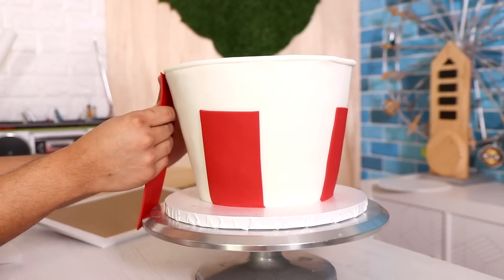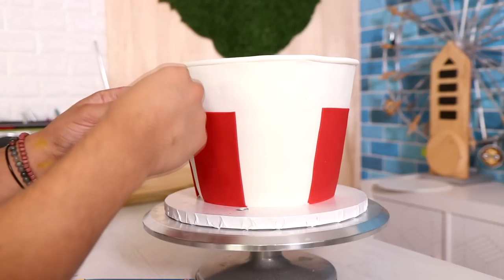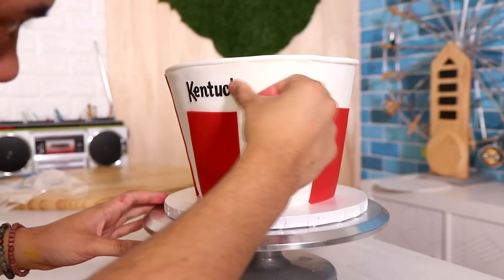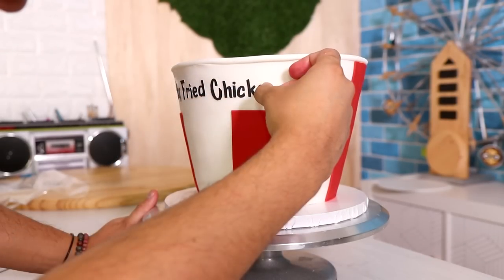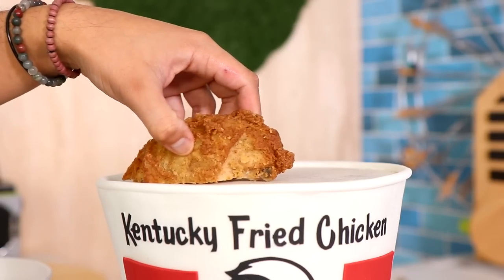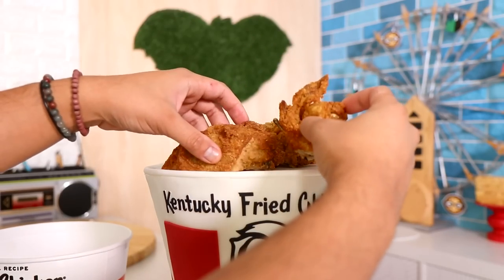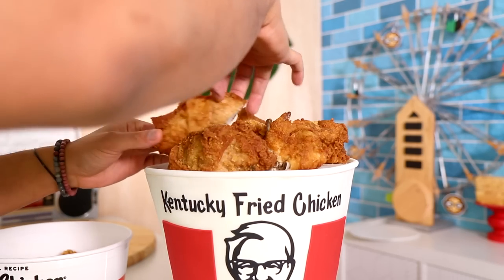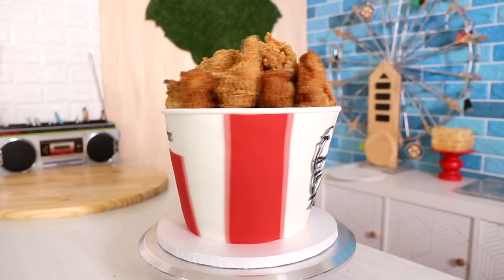I'm adding two short strips to the front, two very long strips to the back, and then adding all of the 'Kentucky Fried Chicken' lettering that goes on the front. Something I thought was interesting about KFC was that they used to just put 'KFC' on the box and not write out 'Kentucky Fried Chicken' because they didn't want people to say the word 'fried.' But everybody knows what you're selling, so I think that's why they switched it back. After I finished that it was just time to start adding the Kentucky Fried Chicken on top — cake in the bottom and actual chicken you can eat on top. There's a piece of parchment paper on top so none of the chicken is actually touching the cake. And voila — my Kentucky Fried Chicken bucket cake was complete.